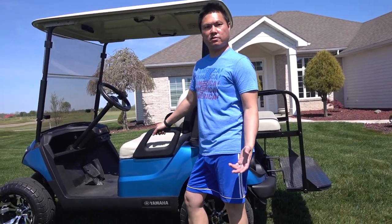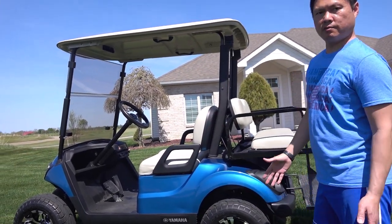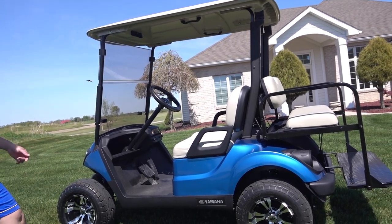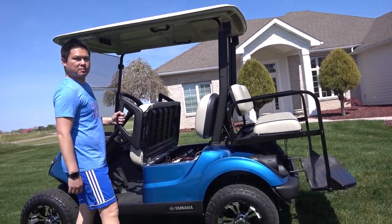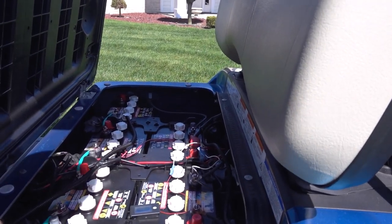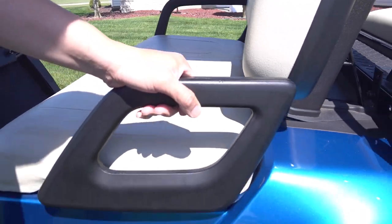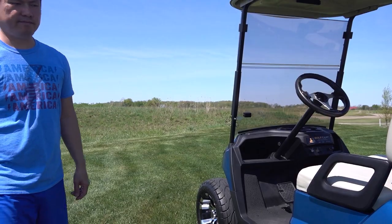So that's how you wash your golf cart without using a hose — real simple, real easy. Just wipe it down and wax it. Instead of taking a hose and spraying it down, you'd get all your battery equipment wet. You can also check the battery and make sure it's clean with no build-up, because when you spray-wash it, you can get the battery wet and damage it. Until next time, adios.